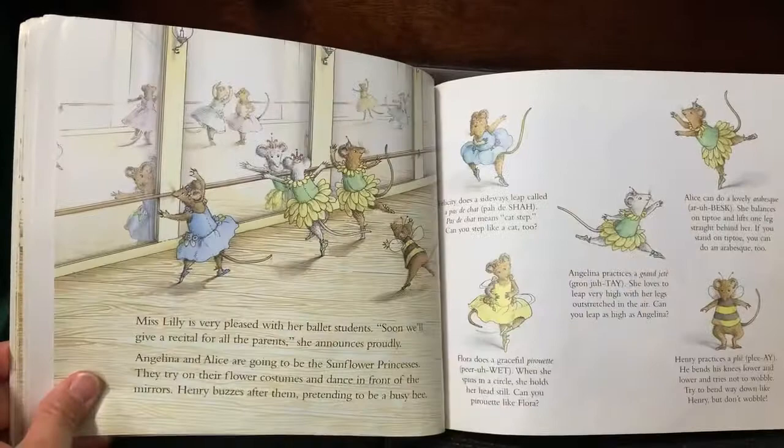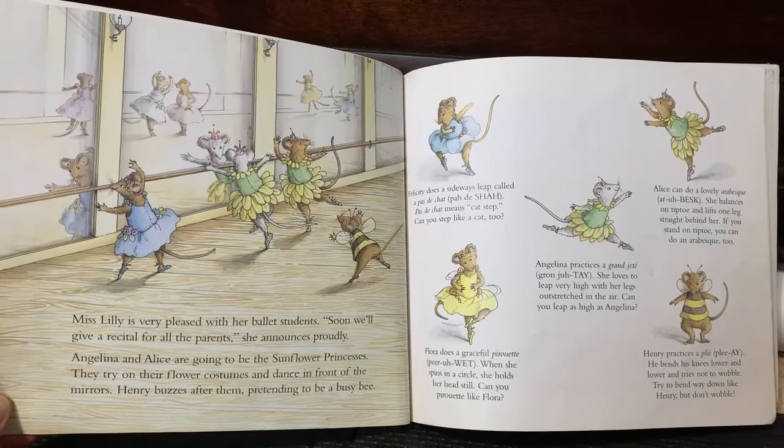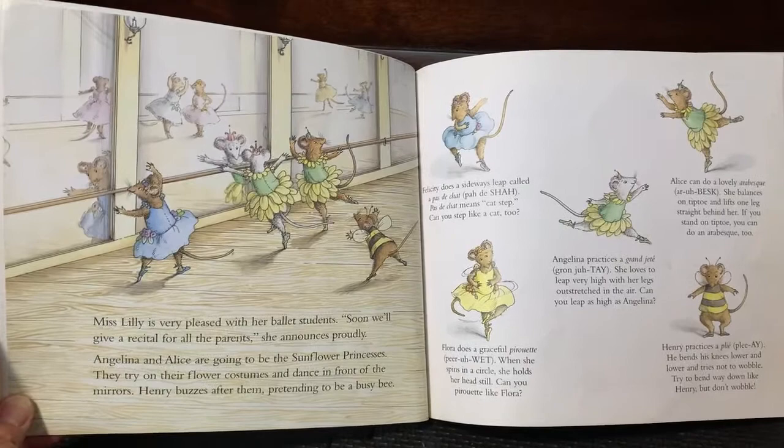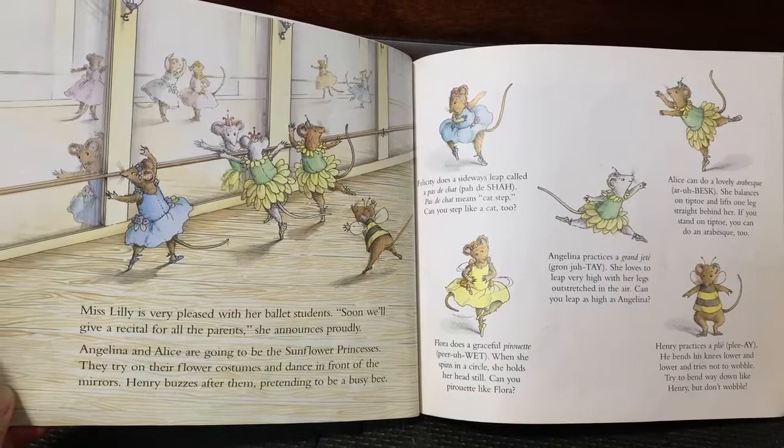Miss Willie is very pleased with her ballet students. Soon we'll give a show for all the parents, she announces proudly. Angelina and Alice are going to be the snow flower princesses. Then they try on their flower costumes and dance in front of the mirrors. Henry buzzes after them, pretending to be a busy bee.